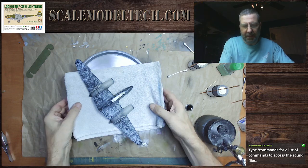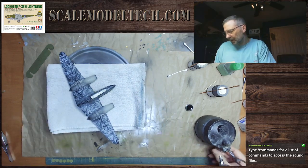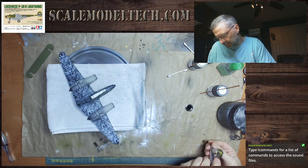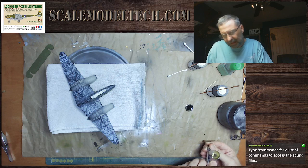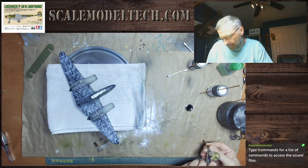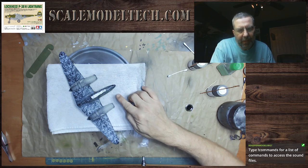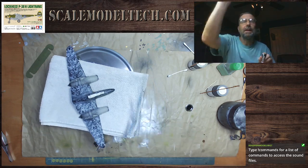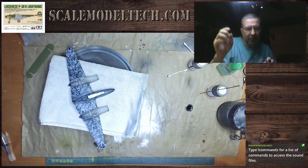Now I'm just going to freehand this. The blue tack worked well for me and it gave me a good contour line. But I had it rolled fairly large, so that gave me quite a taper. And I'm going to make sure that on the other side it matches this line, so I need to bring my light here. Sorry about that on the camera.